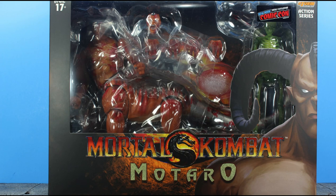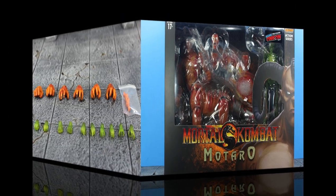What up everyone, it's your boy xmany87 here bringing you another Storm Collectibles video. Today I have the Storm Collectibles Mortal Kombat 2020 New York Comic Con exclusive Motaro action figure review. Before I get into everything, if you could please leave a thumbs up like rating on the video it'll help show your support for my channel, and I greatly appreciate it. Now with that said, let's get it.